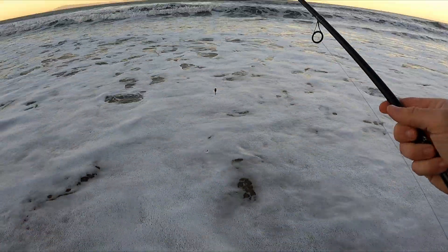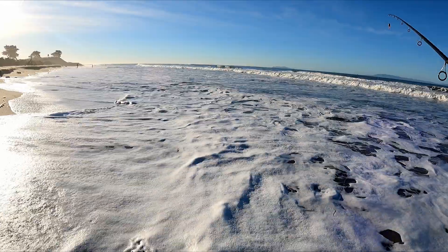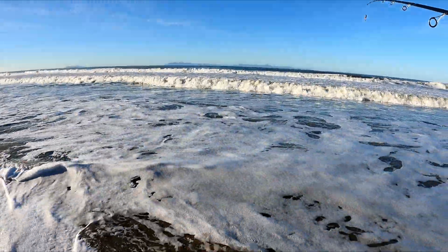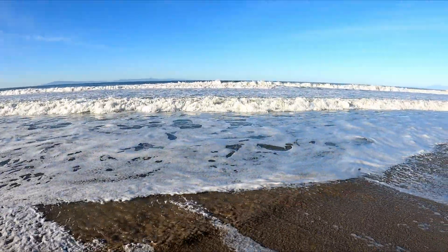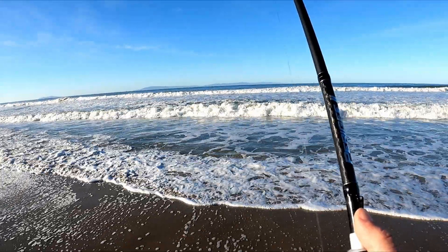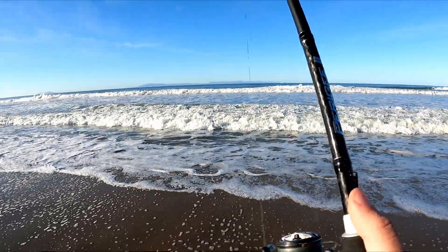Nice little small perch. Good to be back out in the water. I extended the leader a little bit — my braid was messing with the line, just because the braid was wrapping around the fluorocarbon.